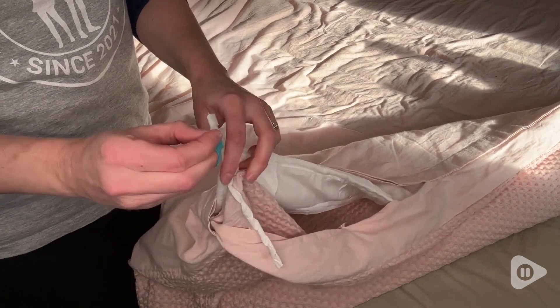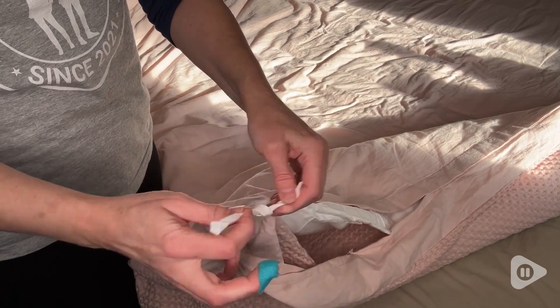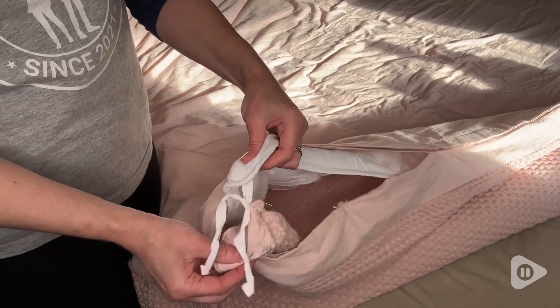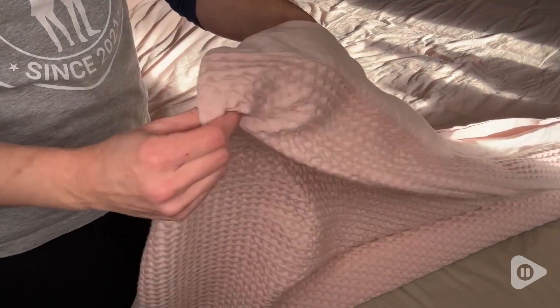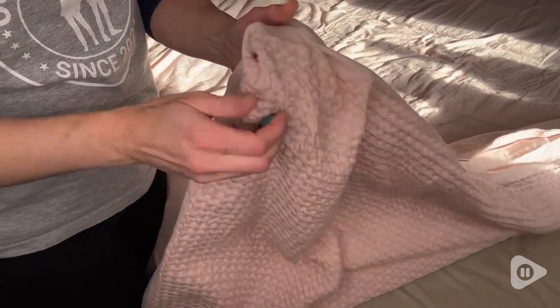It always shifts around and when you've been using it for a while it can get bunchy on the bed, but because this has tab corners I can use the ties inside my duvet to attach to the corner tabs and it keeps everything perfectly in place.